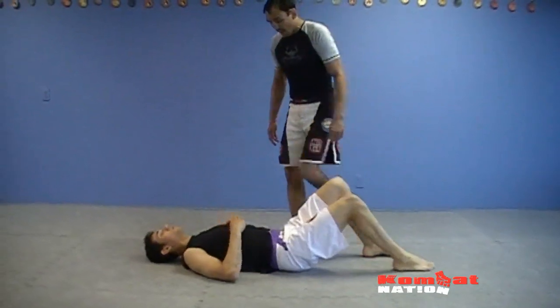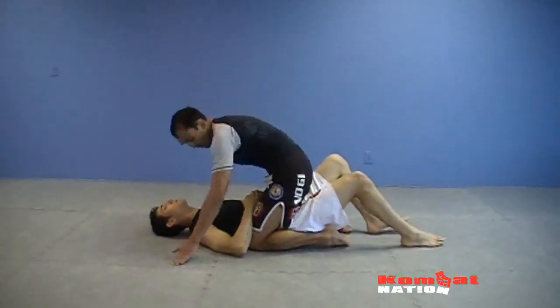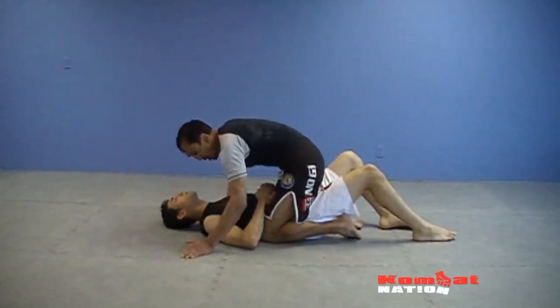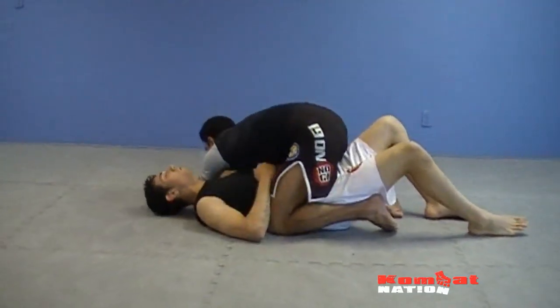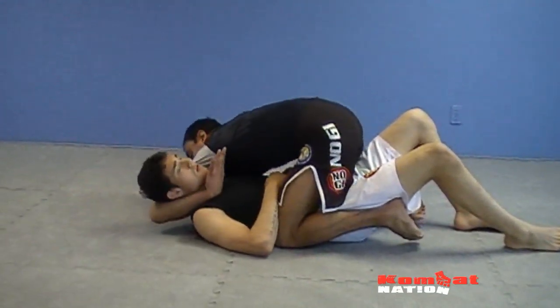So in this position, I like to get here and be very tight. My knees have to be tight — I can't be out wide, I've got to be tight here. When I'm here, I'm going to reach across with this hand, come underneath and hook. All I want to do is hook his neck here like this.